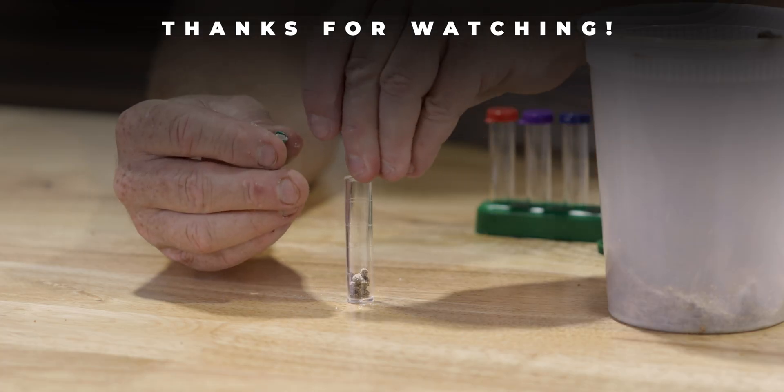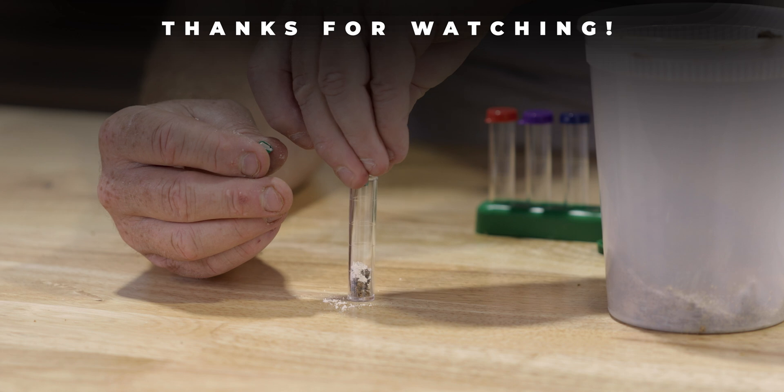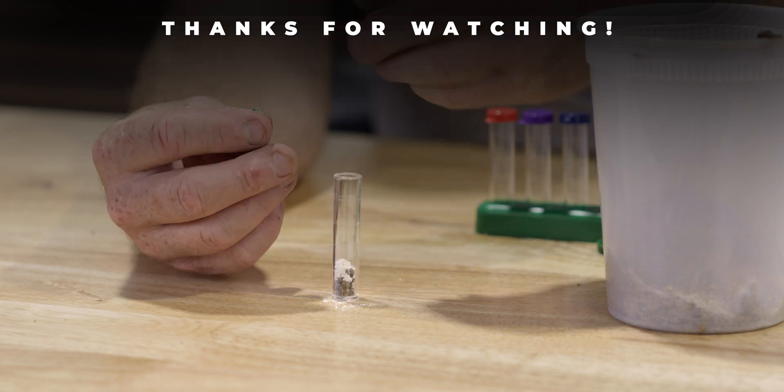Go ahead and hit that subscribe button. We're cover cropping right now, we'll be silage tarping that, and we're really getting this ready for a larger garden. Hope to see you in the next few videos. If you want more information on the testers we talked about, they are in the links below.